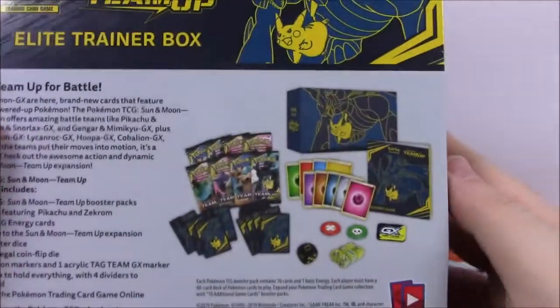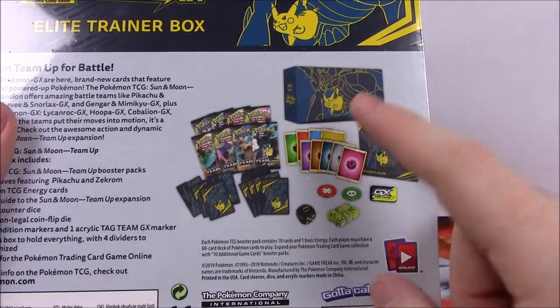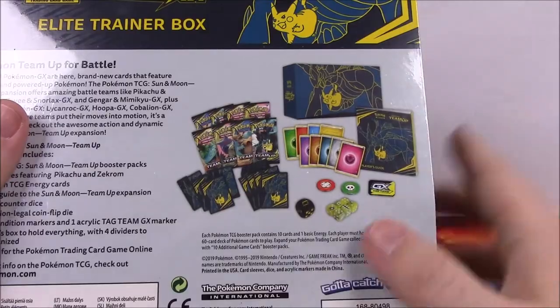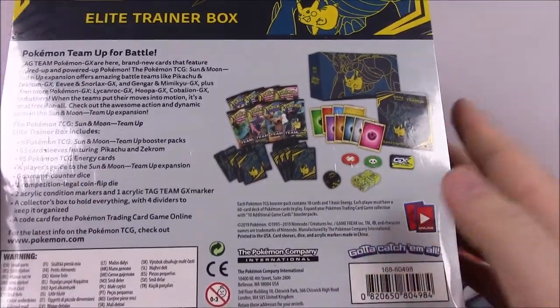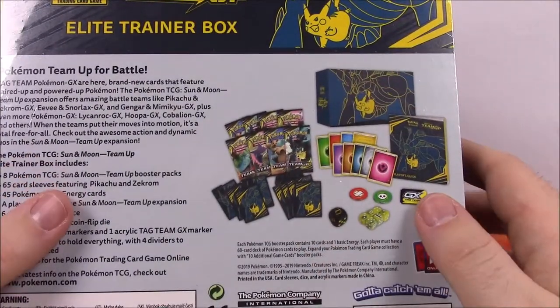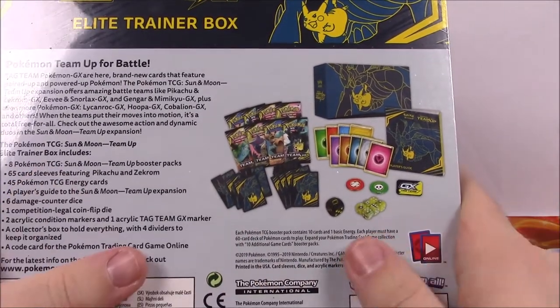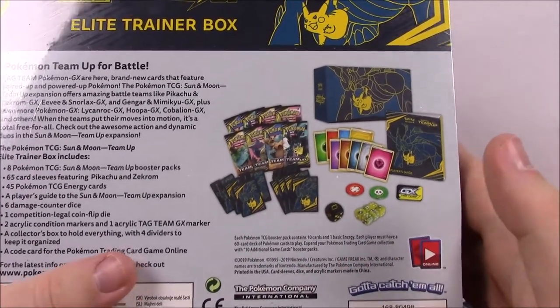We can flip around on the back and see all this stuff again — the box, the booklet, the energy cards, the dice, the dividers, and of course eight packs of the new Team-Up set. I hope we get some of the cool team-up GX cards, especially the Venusaur and Celebi one I can see on the pack. So let's go ahead and get into it.